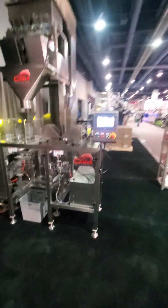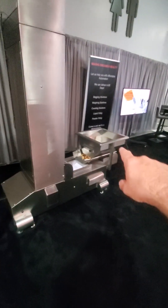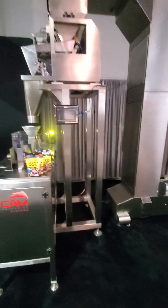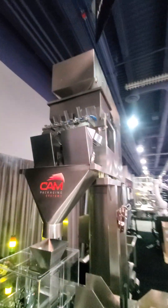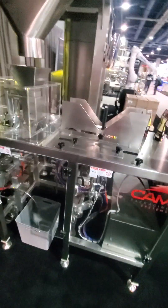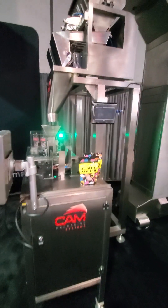Now here we have a full turnkey entry-level system where we're running wine gums through our hopper bucket conveyor, up into a two-head linear scale which also has four lanes to our dribble, so we can get more precise weights. Again, we're running pre-made bags and this whole system is extremely reasonable — you're up and running filling pre-made bags quickly.